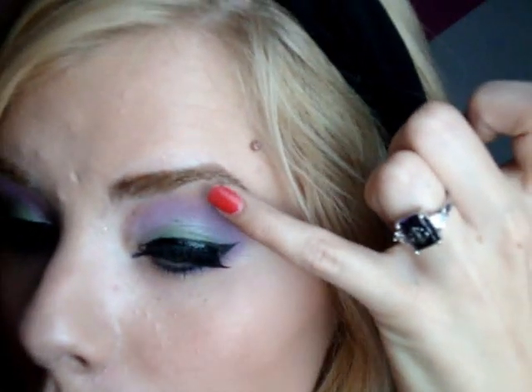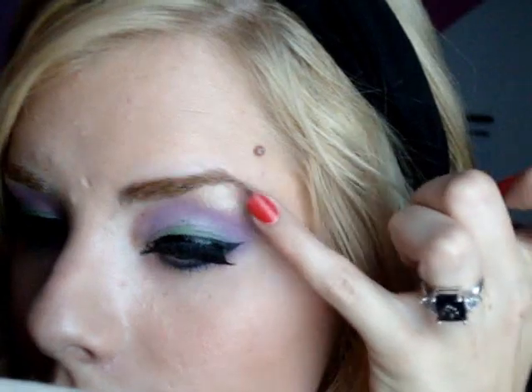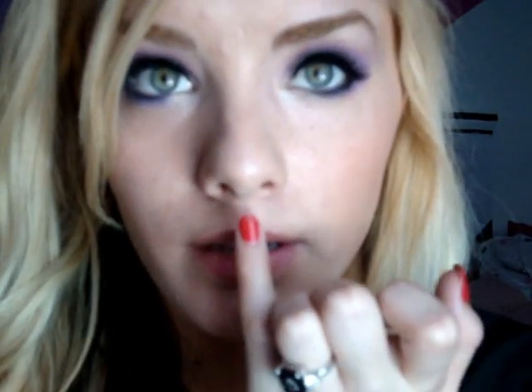Now that I have the false eyelashes on, I'm going to apply some highlight to my brow bone. I'm using the second lightest highlight from the Hard Candy highlight palette and applying that to my brow bone above the purple, using a really light touch. I'll also highlight my cupid's bow.